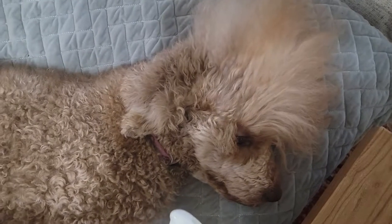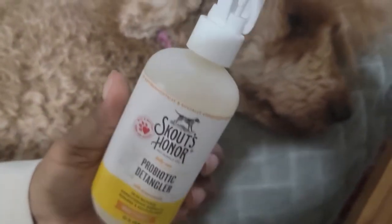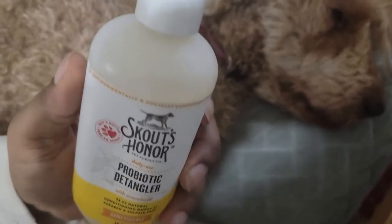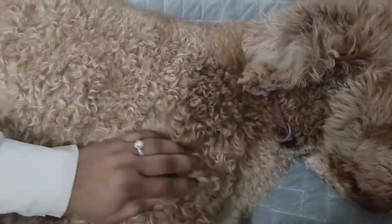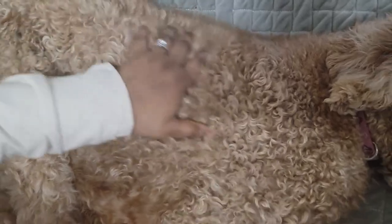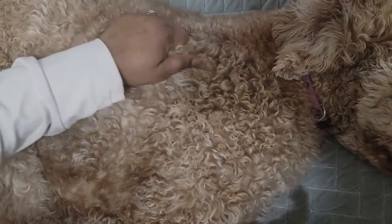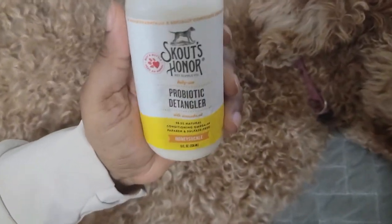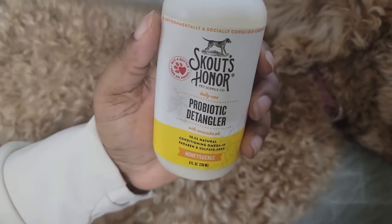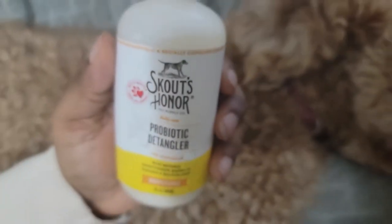It is a good idea to use a type of detangler to make the hair looser, or to even just condition the coat and keep it soft. She has a very soft coat, but we like to make sure that stays shiny and maintain the longevity of that with her diet, but also a type of conditioner. What we've been using for the past year is the Scout's Honor Daily Use Probiotic Detangler with avocado oil.